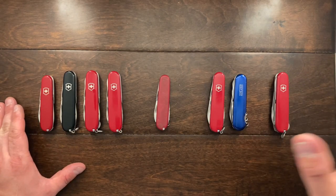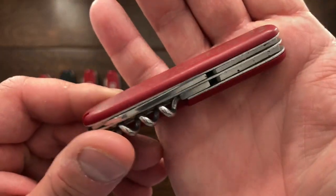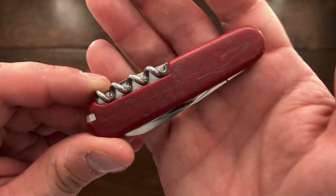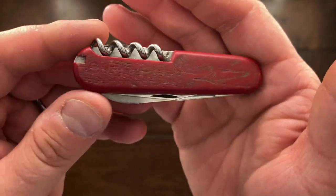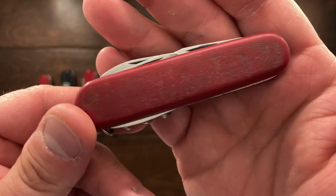I'm going to start with this one. This is actually from a viewer — he'll get named in his video when I start working on this knife — but he sent me this and said you can have this knife, fix it up, I want to see what you can do. And he's given me a challenge. I am very happy to accept it, but there are a few things that are wrong with this knife.